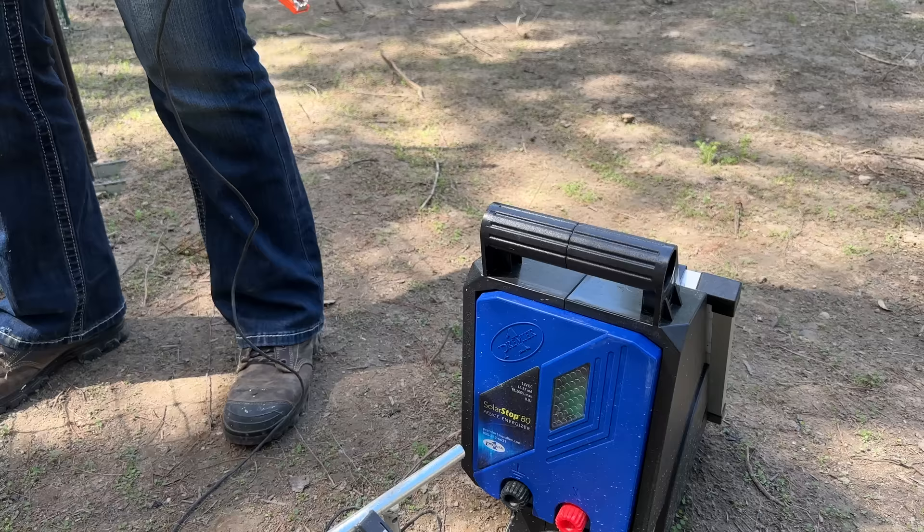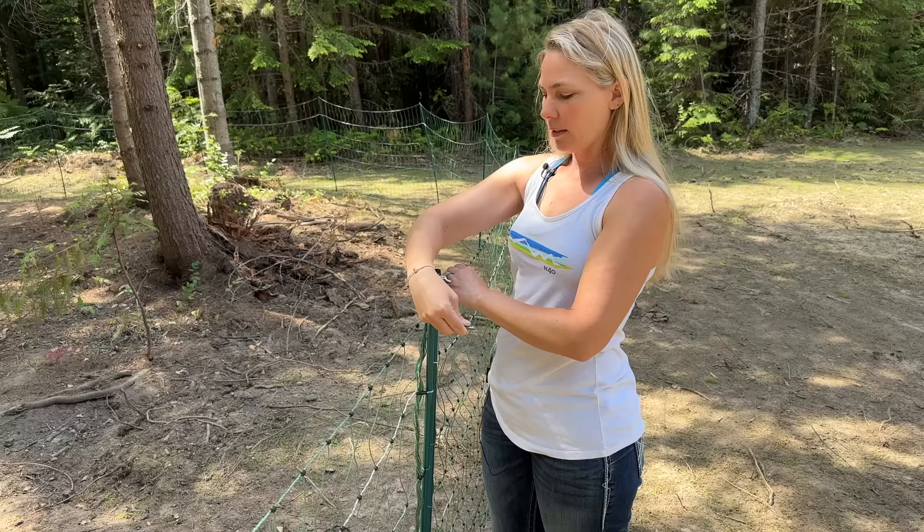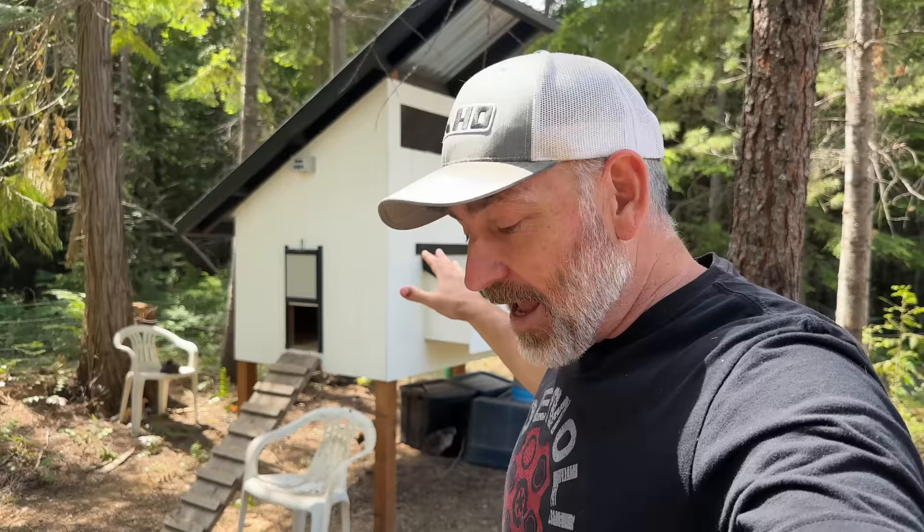We need to keep predators out but also get in ourselves. You just undo a clamp, unclip two little clips, and spread them apart to enter. Past the first line of defense is the chicken run — our second line of defense against aerial predators like hawks and eagles. There was just a bald eagle circling overhead, so we positioned the coop and run underneath trees to hide the chickens from above.